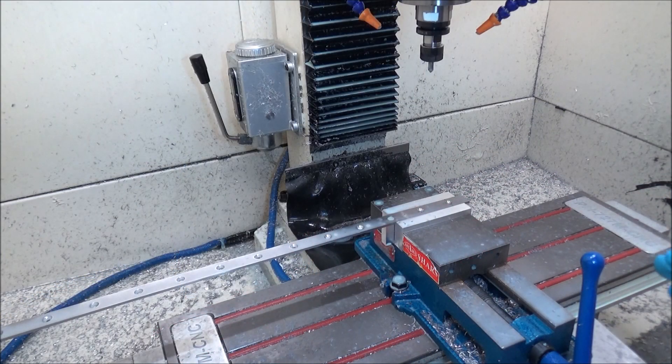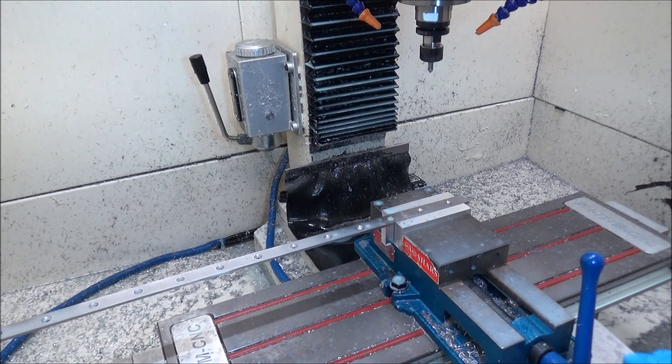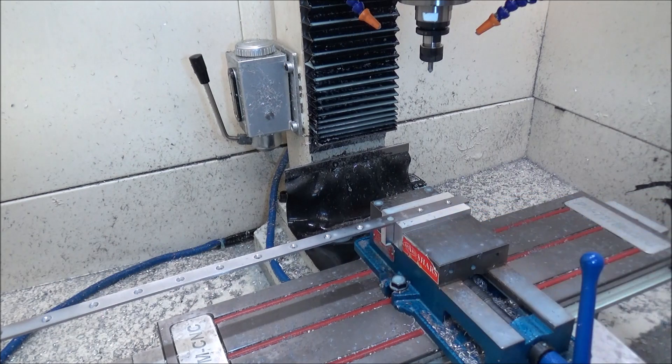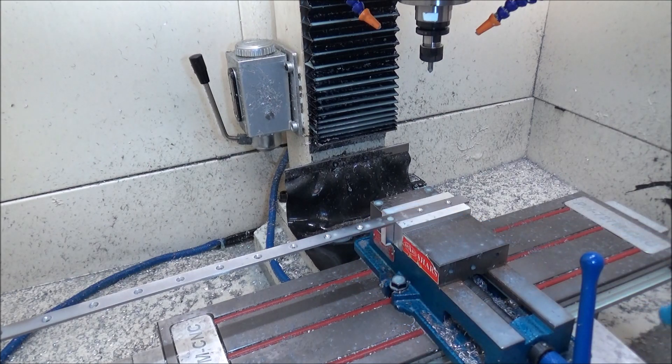I'm out in the shop today finishing up my datums for the linear rail conversion. I thought it'd be a good opportunity to talk a little bit about shop safety. While I was boring some 90-degree holes and doing the countersinks on these datums, I noticed something worth highlighting.